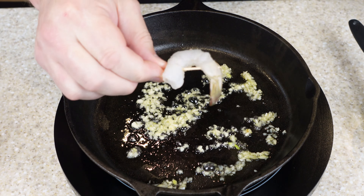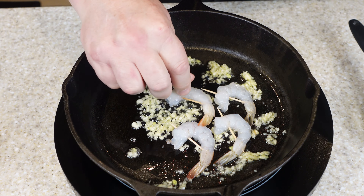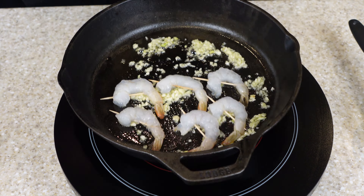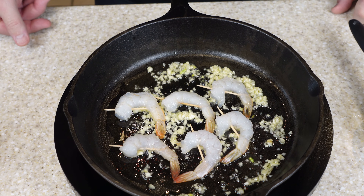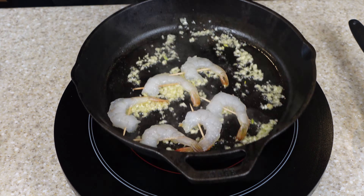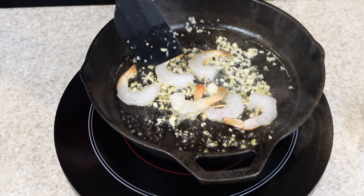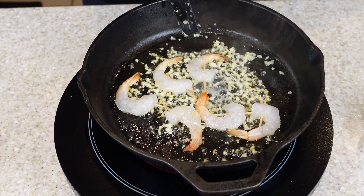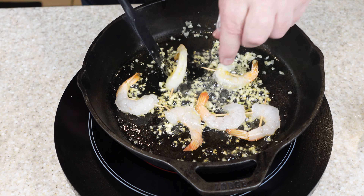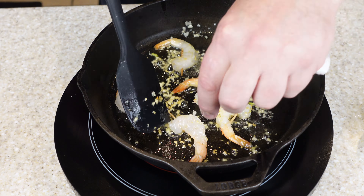We're going to throw shrimp that I skewered on toothpicks into the pan. This is just for the plating I'm going to do later. I do it on toothpicks so it holds the shape better — the shape that I want. Just a little technique. Adding a little bit of butter in there. You definitely don't want to overcook the shrimp — you overcook and it gets chewy. Just a couple minutes on each side to get a nice cook.